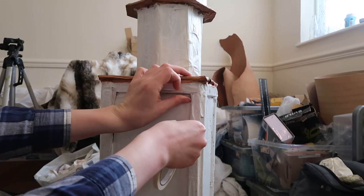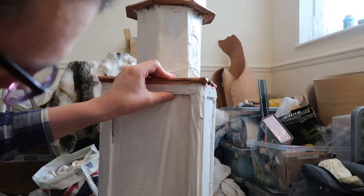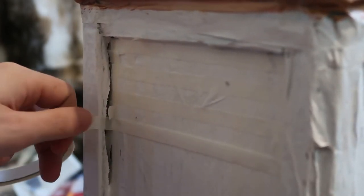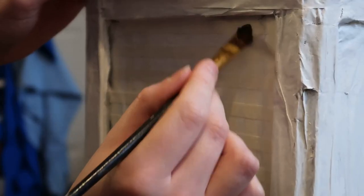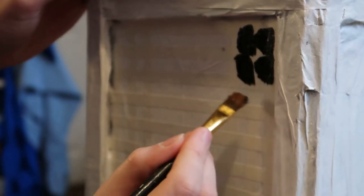In order to create the windows I've used masking tape to mask off the areas I wanted to remain white. I've got one centimetre windows on the lower section and one centimetre by two centimetre windows on the higher section. Then I just paint over the exposed areas to get black windows where I want the details to be.